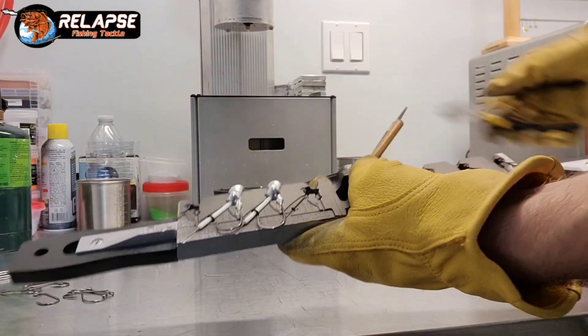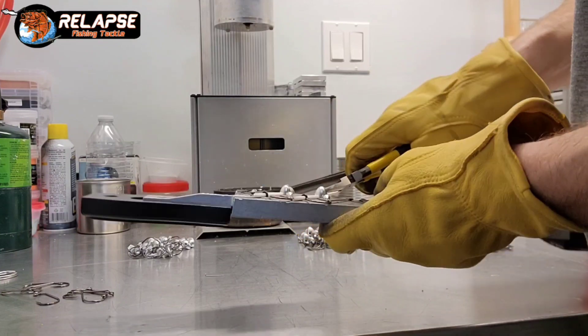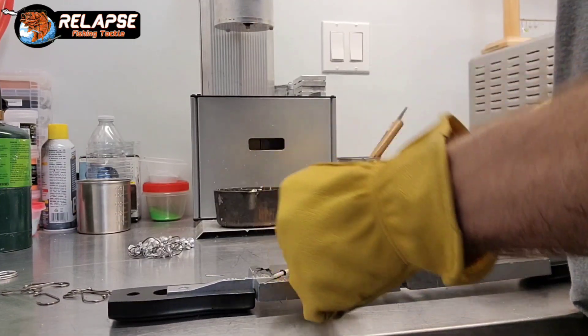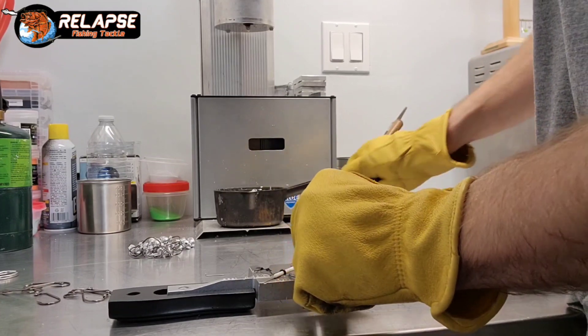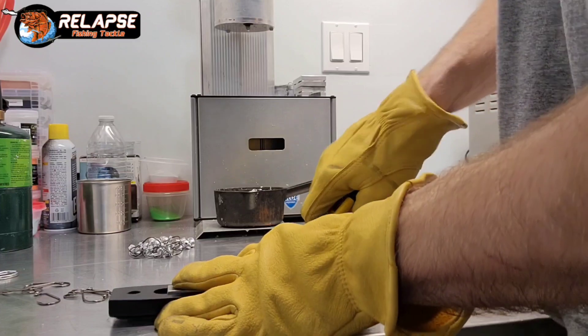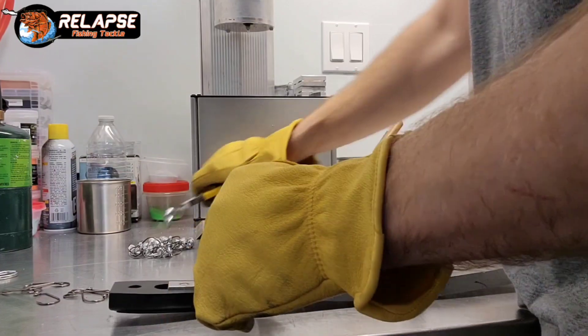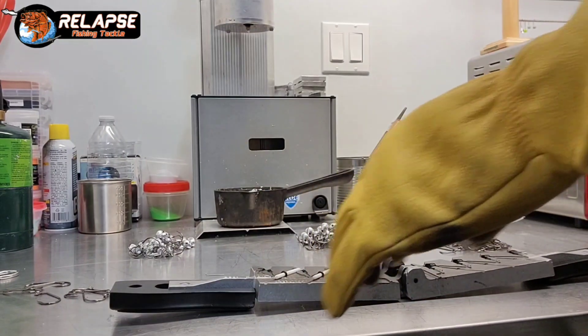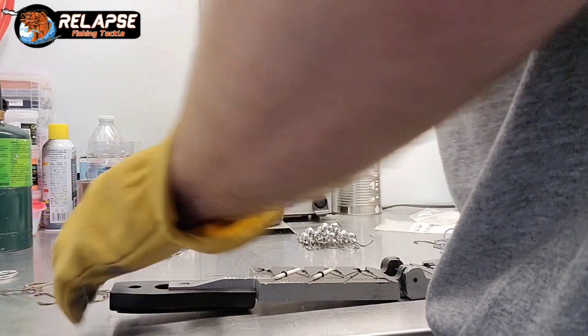That's why I will typically only pour one or two of these jigs at a time. I don't tend to pour all four in a mold that has a recessed eye like that, especially if they're larger sizes. The larger the size, the harder it's going to be for you to open.